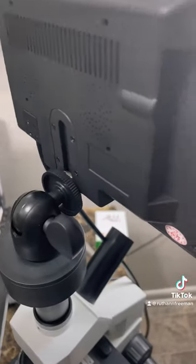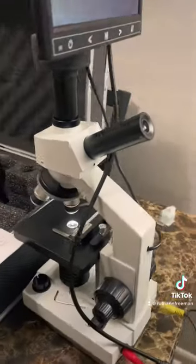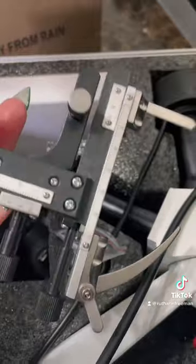The biggest selling point for me was the viewing screen, so it would be easy to show my followers my findings — and the screen didn't work. We could get it to turn on but it would never show an image. This part was originally covered in what felt like sticky grease, and at this point I realized this microscope might have been refurbished.